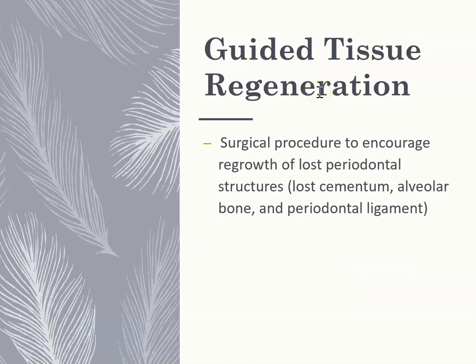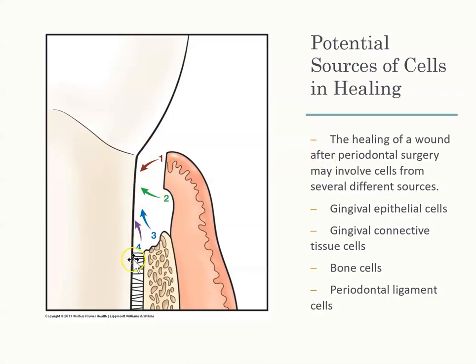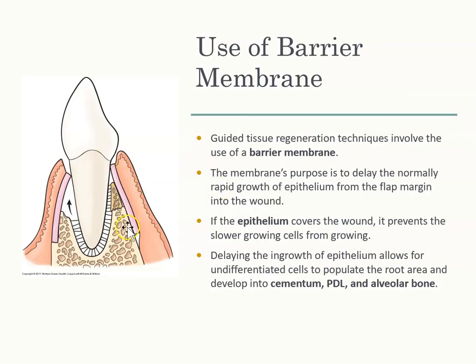Guided tissue regeneration — sometimes when looking at what heals first, the first thing to heal is your gingival epithelial cells, your gums. Everything else is secondary. What we want is a membrane placed in the area so that everything on the inside can heal first before the gums close that area. The epithelial gums heal fast, but the inside structures grow much more slowly, so a barrier allows them to do their job before the gums heal.